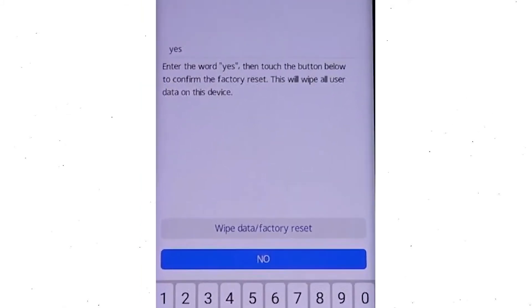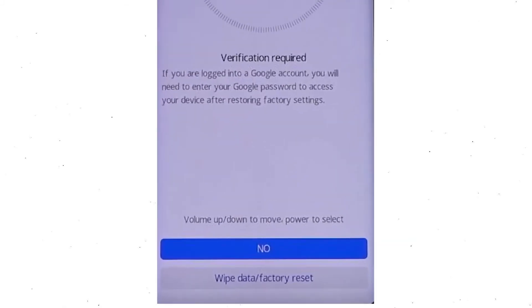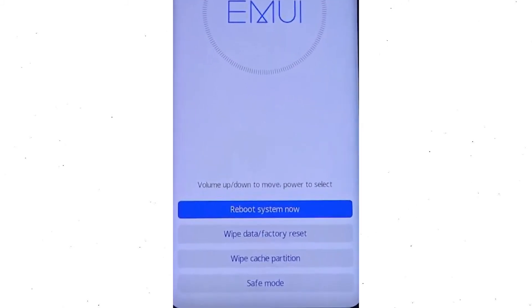Now enter the word YES. Next, select the wipe data and factory reset option. Then you will see Google verification required — choose wipe data and factory reset. Once the reset is complete, you will be bounced back to the same recovery mode menu. Next, press the power button to select reboot system now.